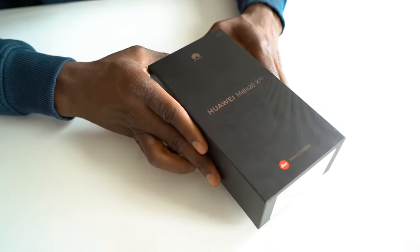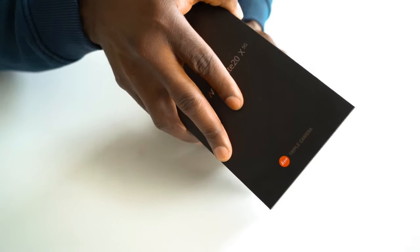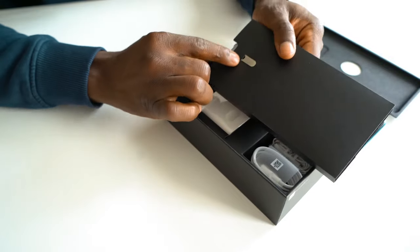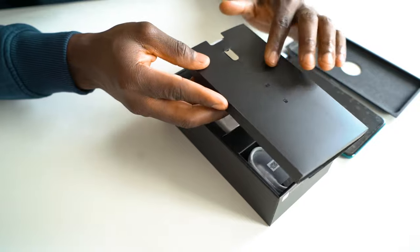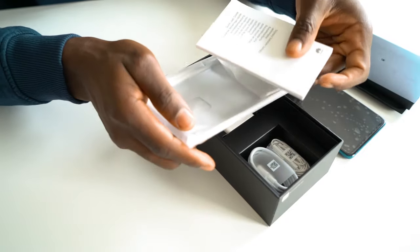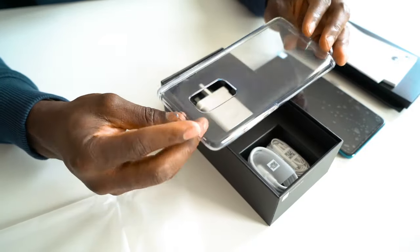Let's get inside the box and see what we get. We get that triple Leica camera branding on there, and the Mate 20X 5G branding on the front as well. Inside is the device itself. We've got the SIM ejector tool so you can easily take your SIM card out, and also the nano memory card that you can get from Huawei. Underneath we have your quick start guide, and you also get a protective silicone case in the packaging so you can keep your device nice and safe and secure.